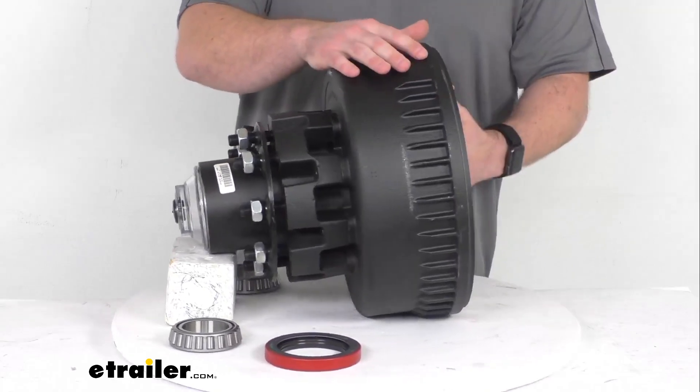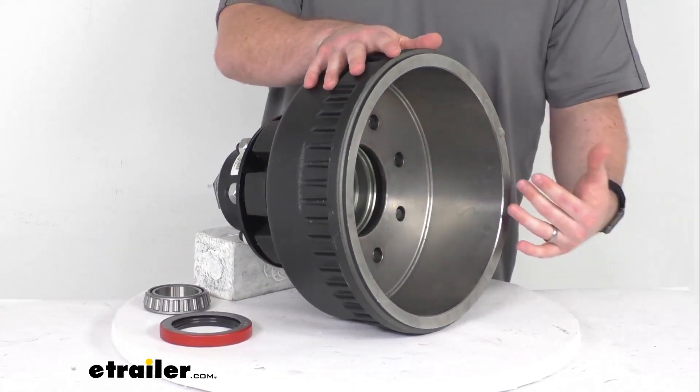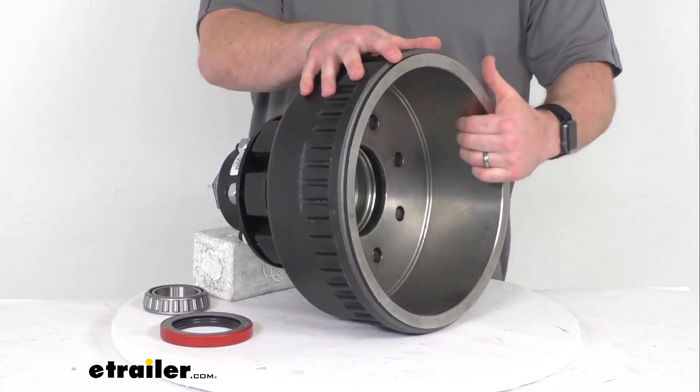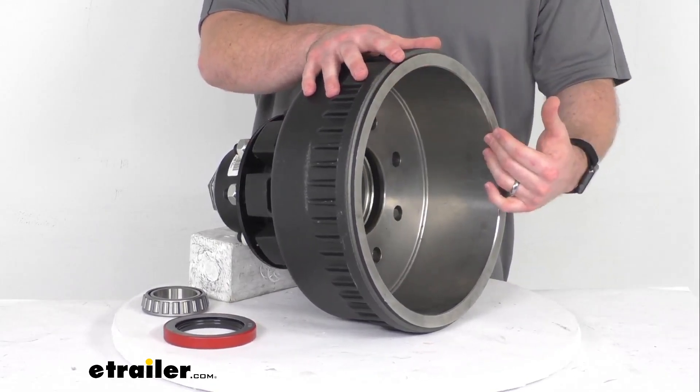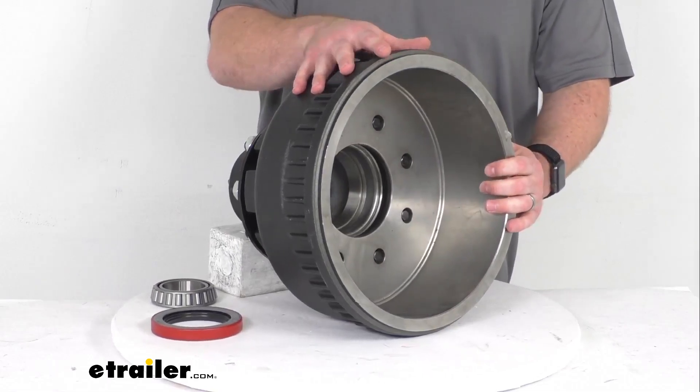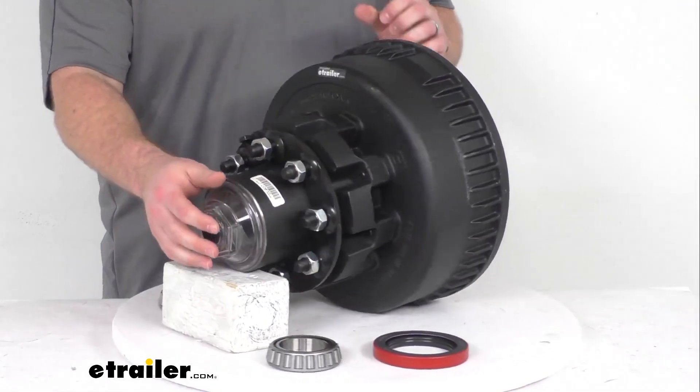These do have a nice wide surface area here for your brake shoes to grip hold of when your braking is activated. It's going to be compatible with electric and hydraulic drum brakes.